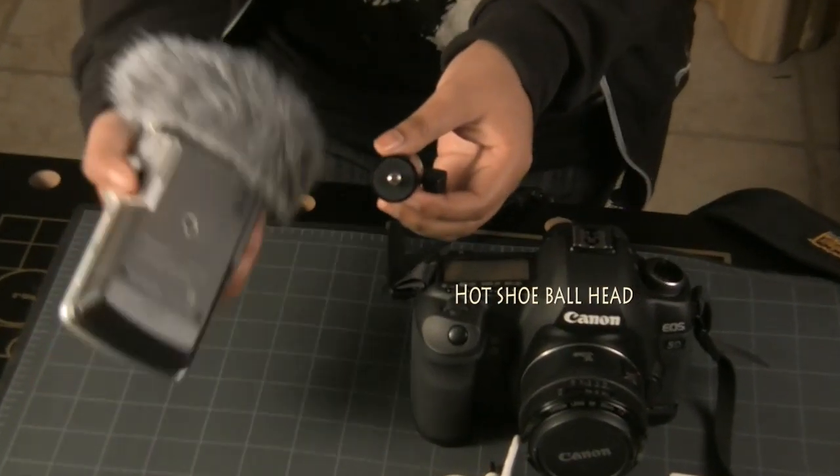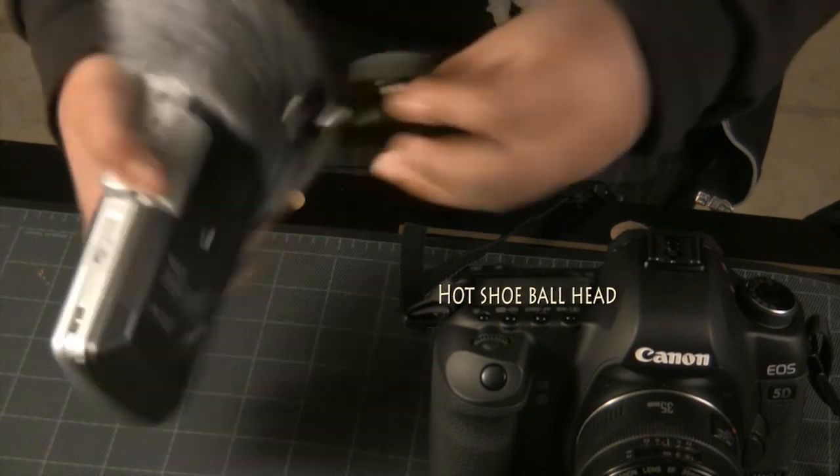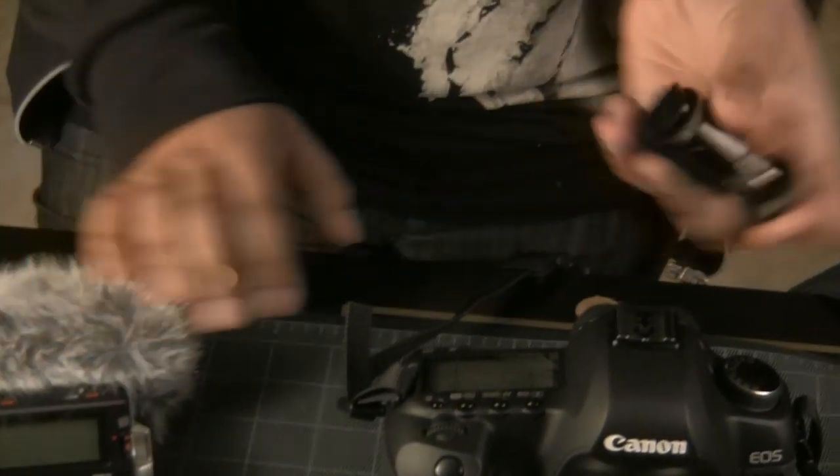You will also need to buy this hot shoe ball head. It has a screw that fits on the tripod mount of the sound recorder, like this, and a hot shoe which fits on the Canon 5D.